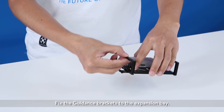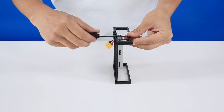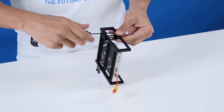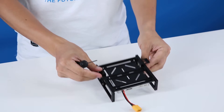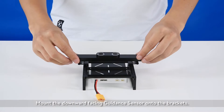Fix the guidance brackets to the expansion bay. Mount the downward facing guidance sensor onto the brackets.